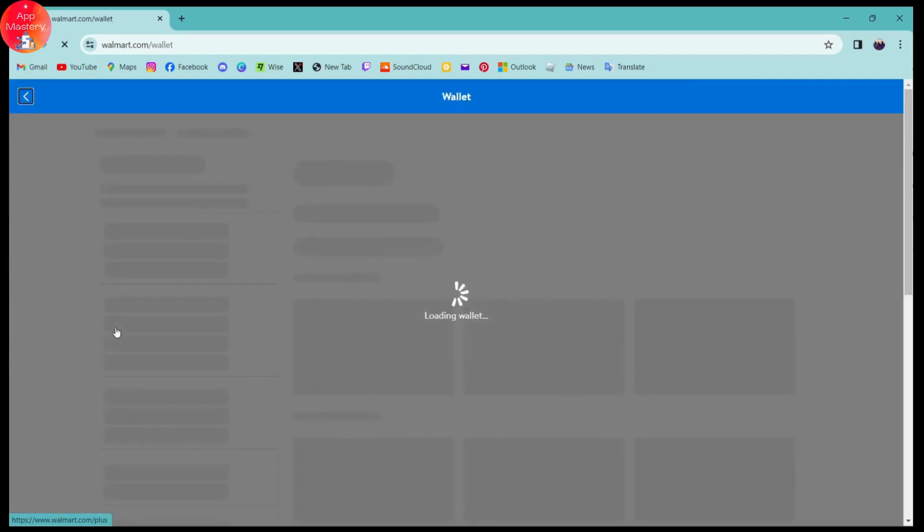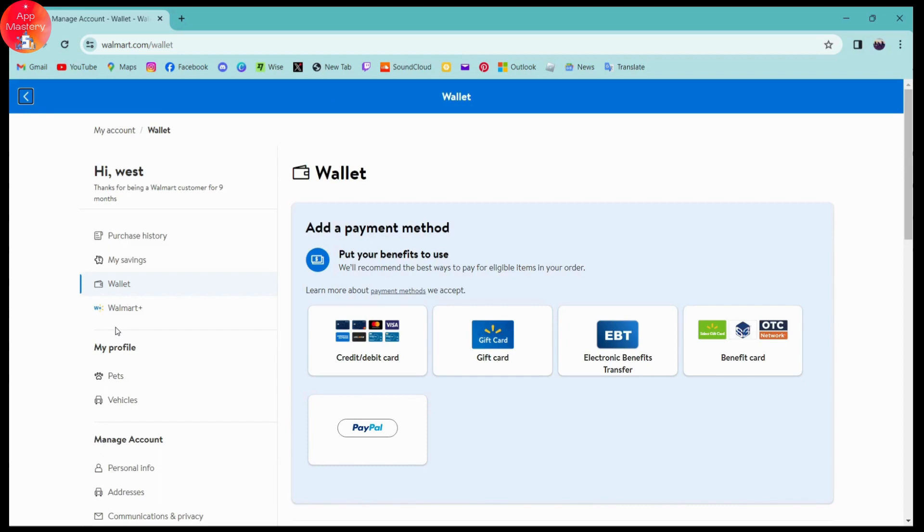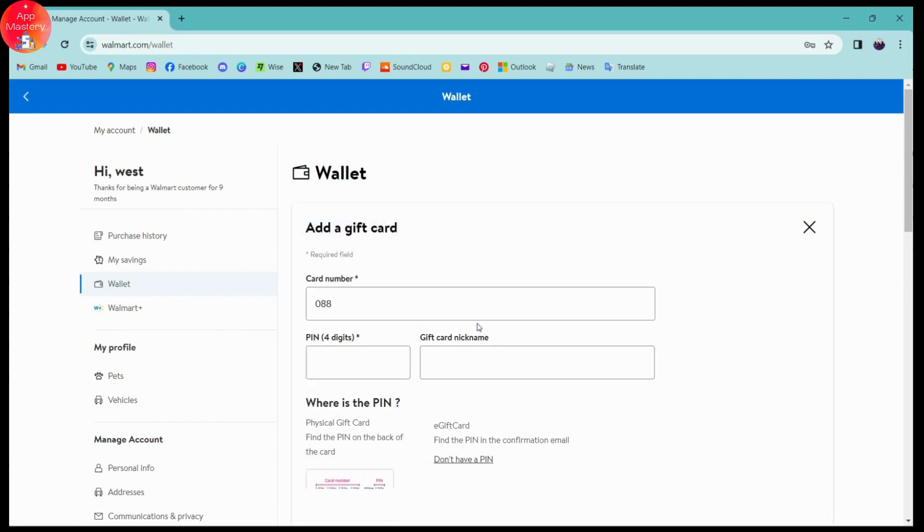Click on Wallet, which is the third option on the left side, and here you will see all of your wallets. To add a gift card, click on the Gift Card option. Now you can add your gift card. You need to enter the card number, which is a required field — indicated by a star mark on the blank field.